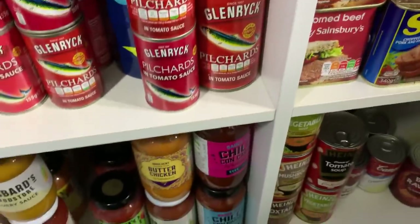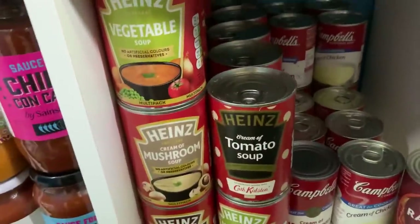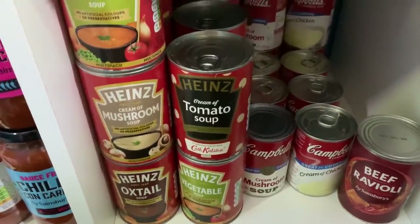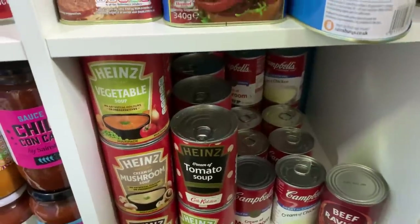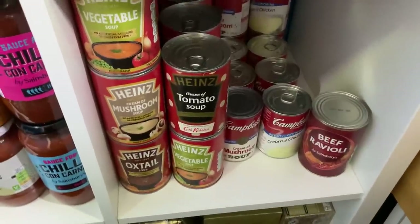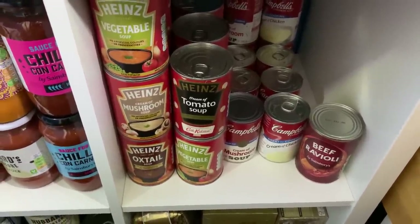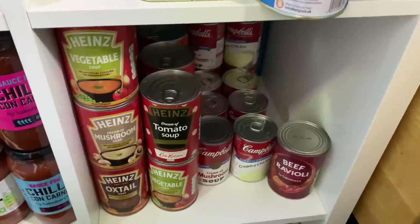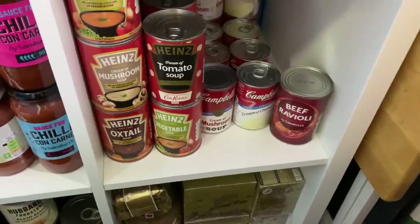Underneath the spam section we've got soups. I'm not really that fond of tinned soup — I'd rather make my own — but I'm thinking if we've got dried lentils or beans we could use the soup as a base, add the dried lentils to it, and have it with pasta or rice. The Campbell's condensed soups make lovely bases for casseroles and things.